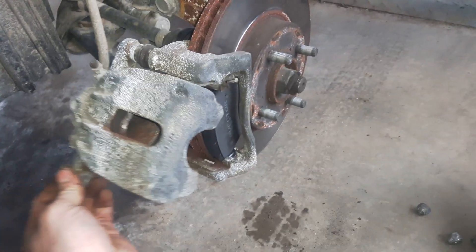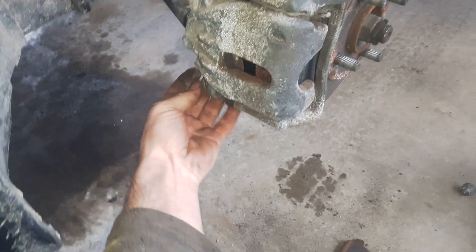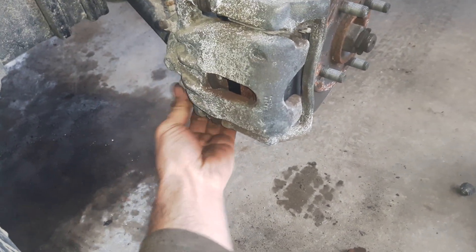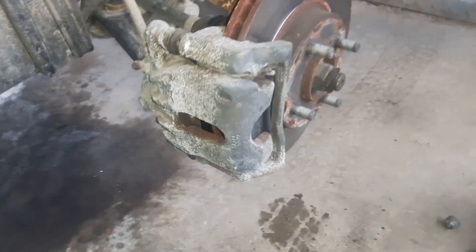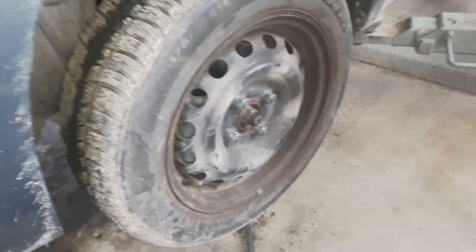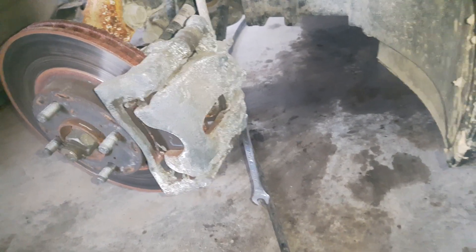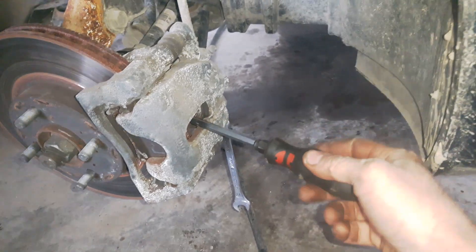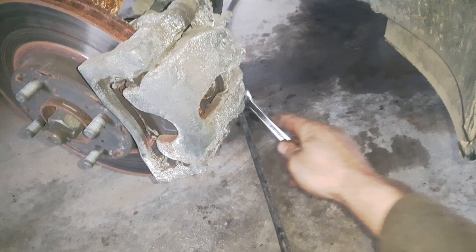I'm returning the brake caliper and tightening the bolt, and I'm finished on this side. Now I'm doing the same thing on the other side: push the piston back with a large screwdriver, open with a 13 millimeter wrench, and hold with the 15 millimeter wrench.